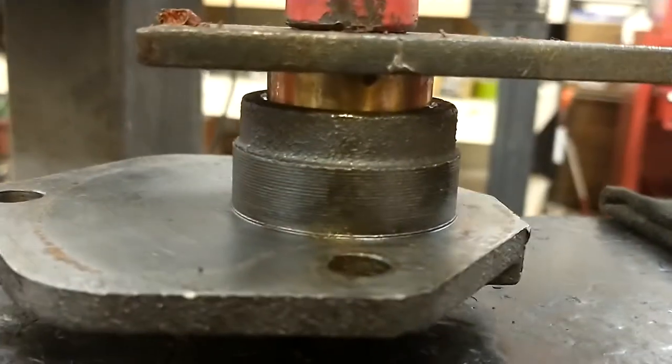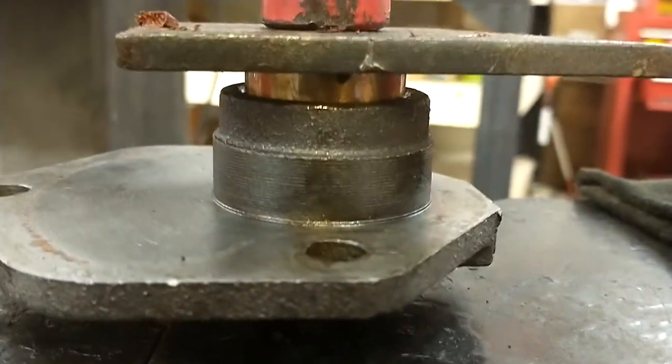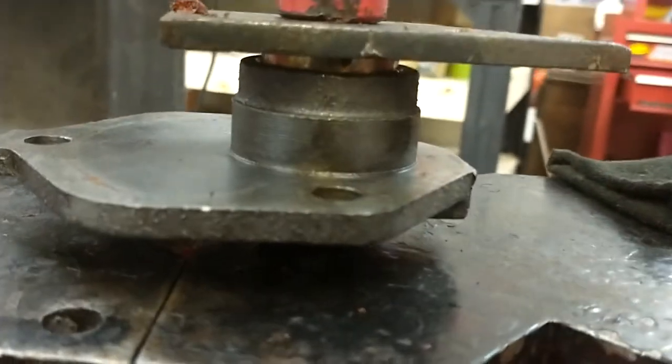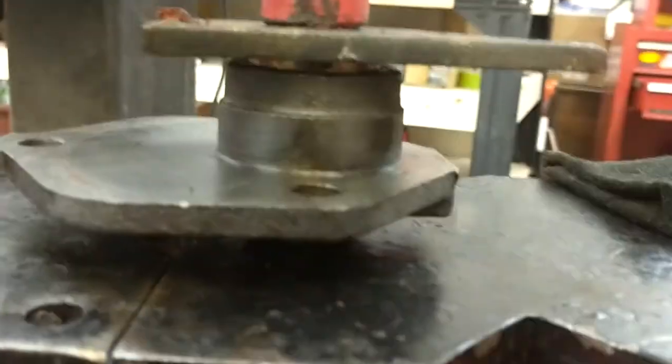We don't want to go into the case further than we need to, otherwise the next time these have to be changed out, you won't be able to grab it with the internal jaw pullers like I showed in the last video.